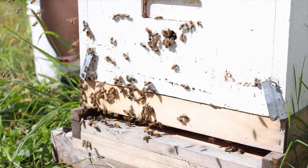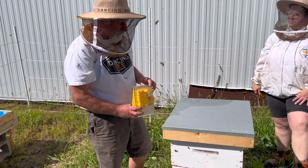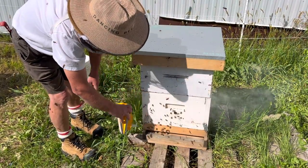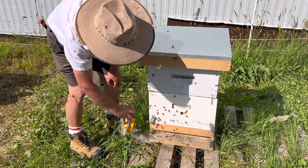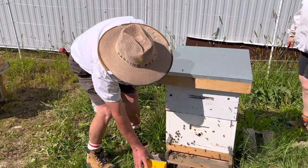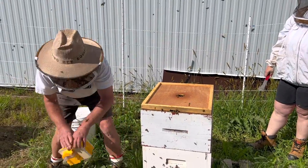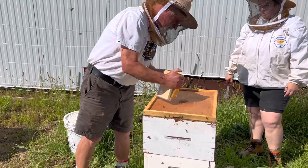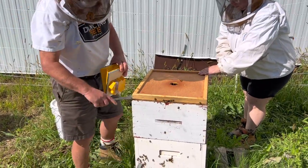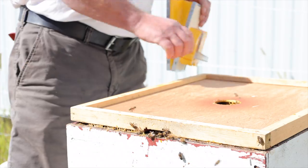I'm now going to do an active demonstration of this vaporizer as opposed to a smoker. We're going to look inside this hive and examine a couple of frames to look at the health of the colony. It's vaporizing nicely — seems to be quite effective. The sound level has definitely increased in the hive. Taking it apart to have a look — it smells a little citrusy, a little bit like lemon.